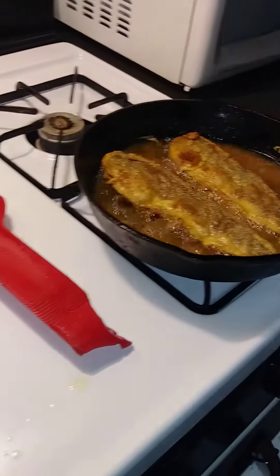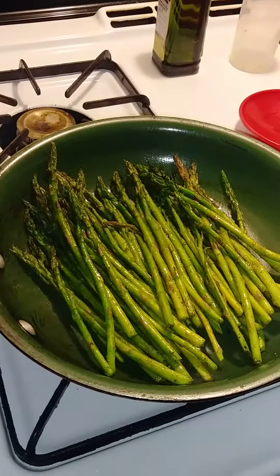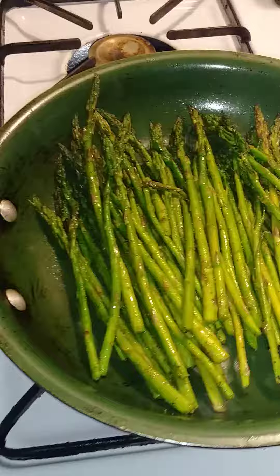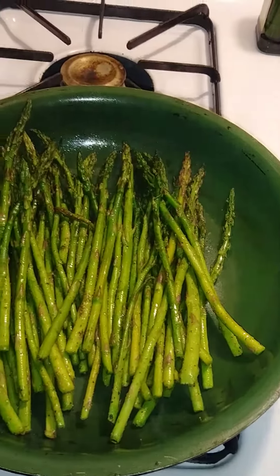Hello, good people — YouTube, Instagram, Facebook family — how's it going? This is a vlog in the kitchen. I'm keeping it simple: asparagus. Seriously, this is like a half a pound of asparagus.